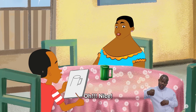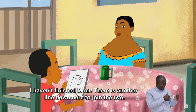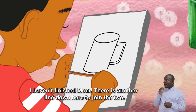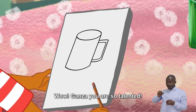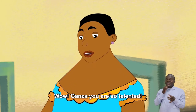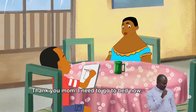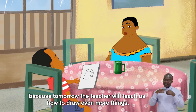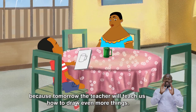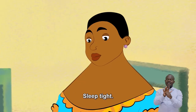Oh, nice! I haven't finished, ma'am. There is another line down here to join the two. It is a cup! Wow, Ganza, you are so talented. Thank you, ma'am. I need to go to bed now, because tomorrow the teacher will teach us how to draw even more things. Good night, ma'am. Good night, Ganza. Sleep tight.